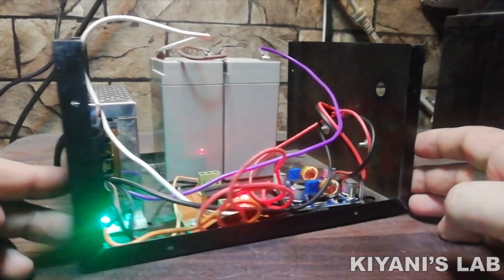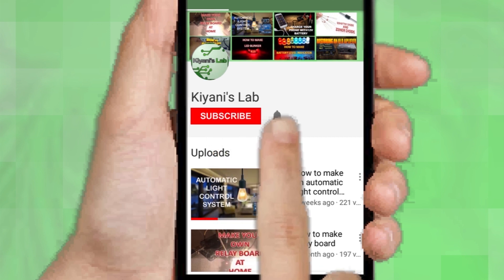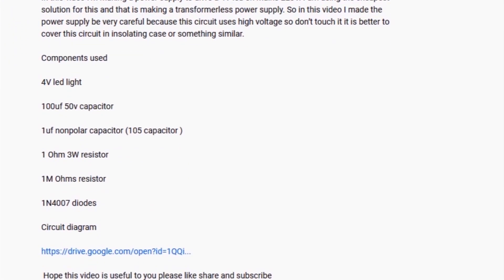Without further ado, let's start this video. If you are not subscribed to my channel then do subscribe and don't forget to press the bell icon so you can get notified about my new videos. Follow me on Facebook and Instagram. I have a second channel, CannyTech - do check it out as well, subscribe and support it. All the links are in the description.